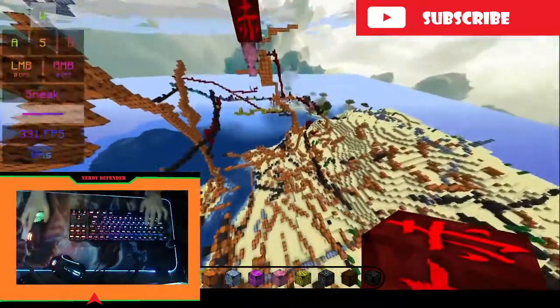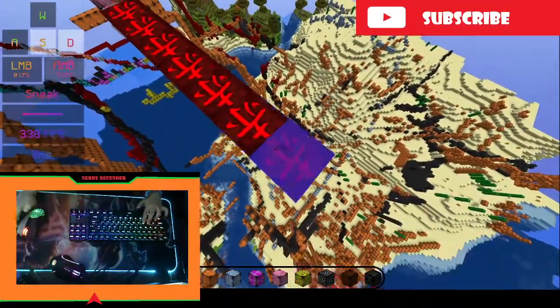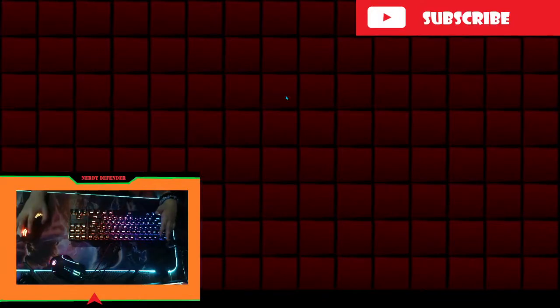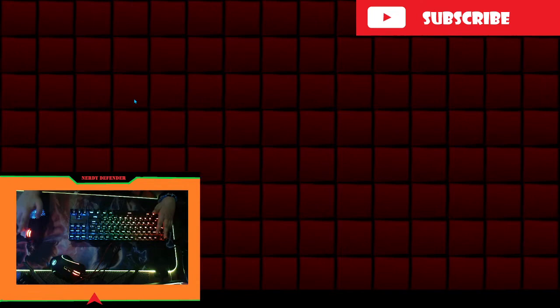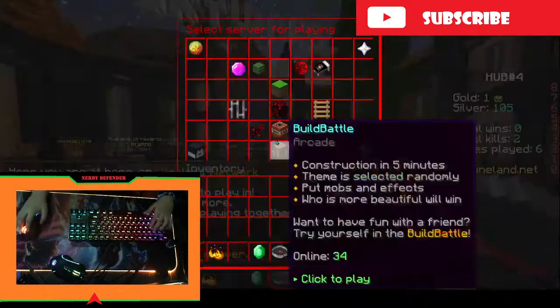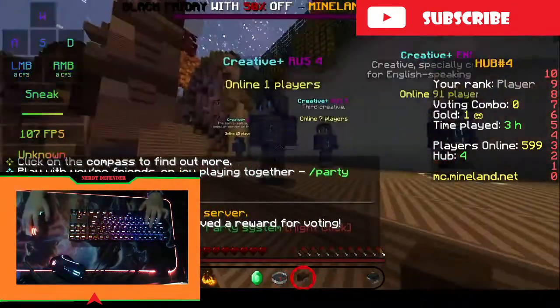If we want to go to Mineland Network, let's play creative so we can demonstrate that. So yeah, that's another option — you can god bridge. But you'll get low sensitivity so you can't aim that much, which is pretty bad.